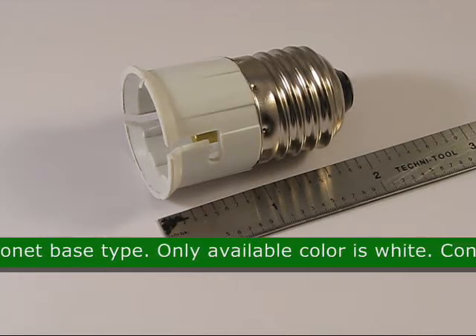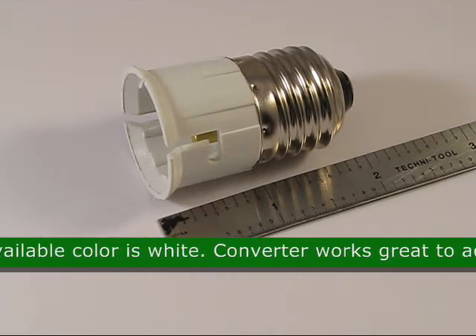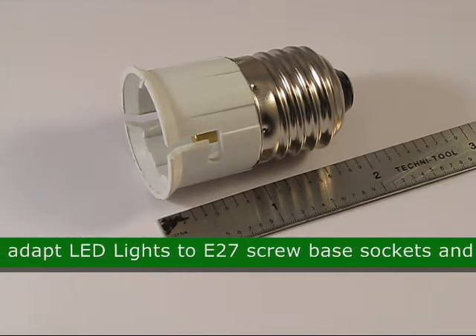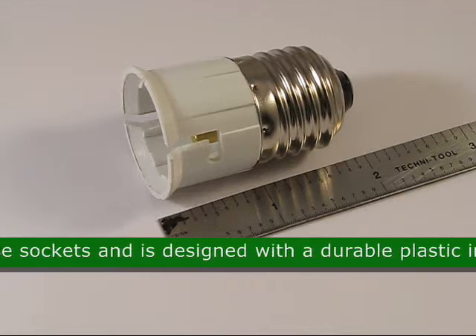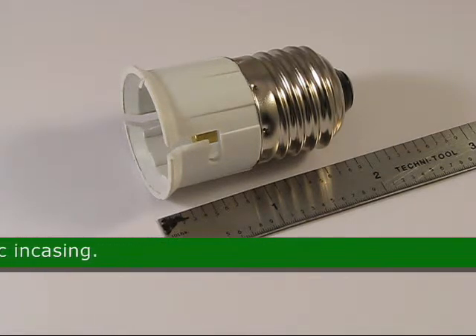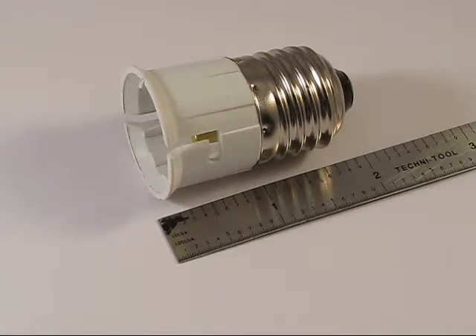The only available color for this product is white. This LED converter works great to adapt LED lights to E27 screw base sockets and is designed with a durable plastic encasing. The approximate size is 1.95 inches by 1.23 inches.